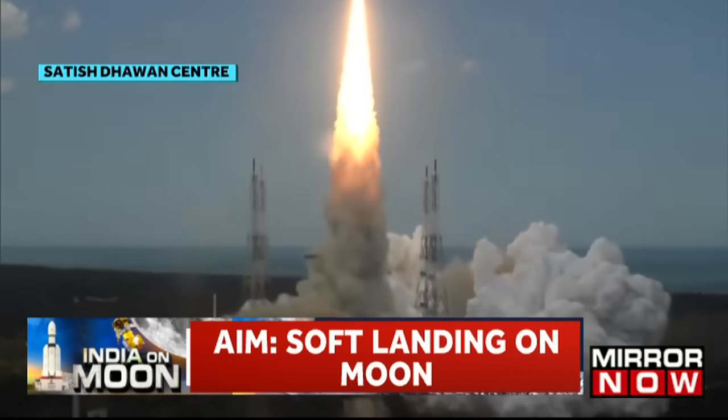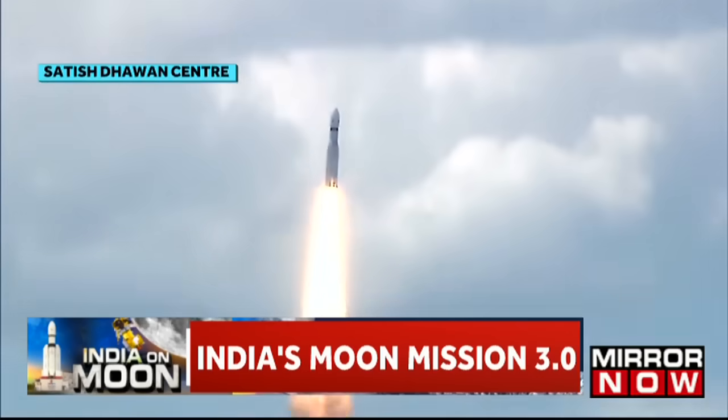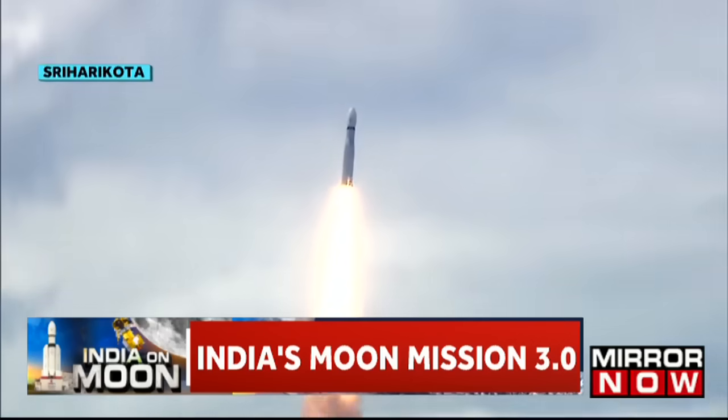Liftoff, normal pivot tracking. Here we have a majestic liftoff of LVM-3M4 rocket carrying India's prestigious Chandrayaan-3 spacecraft.